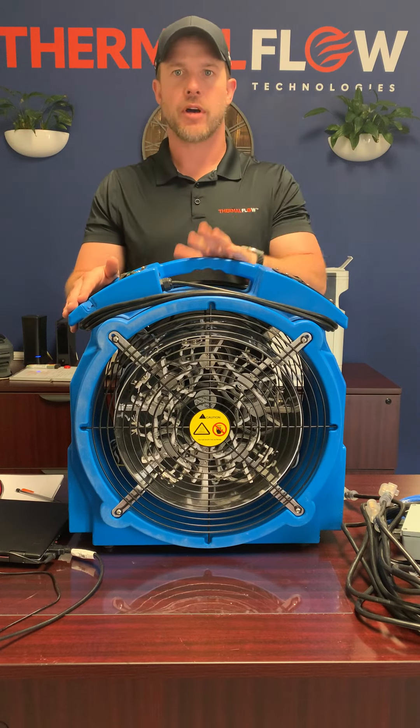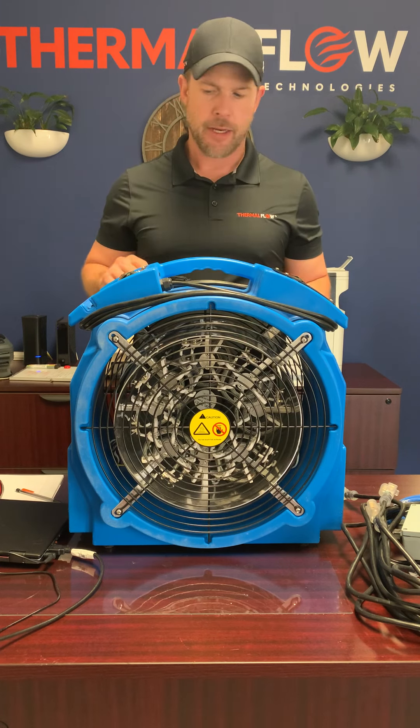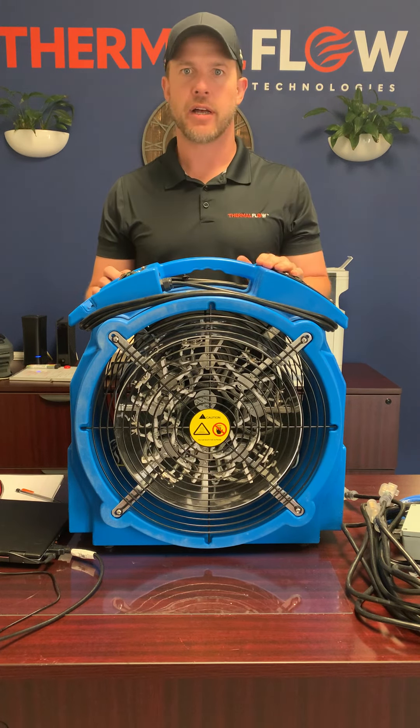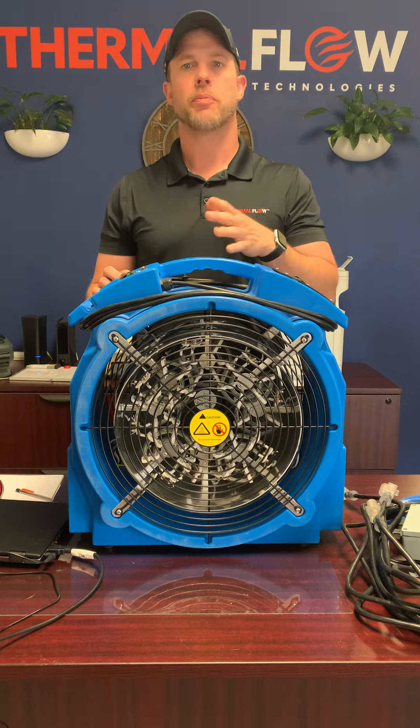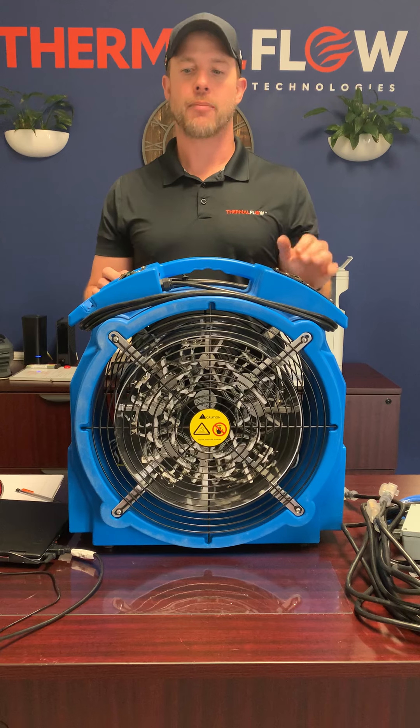I wanted to give you a product overview of the Elite 8 Bed Bug Heater. It's one of our most popular heaters. It can be used for hotels, residences, and we can supply power cords and equipment that will allow you to use it in either application.